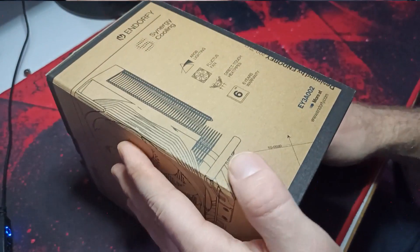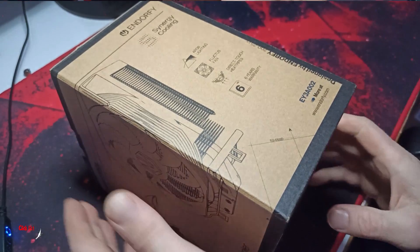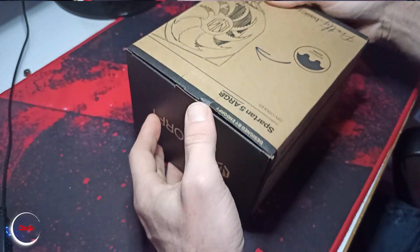Too many, yeah, it's there. It's got the ARGB Li Fluxon 6 here — warranty. That's good.